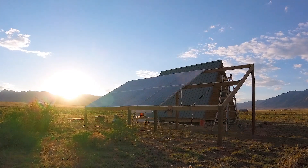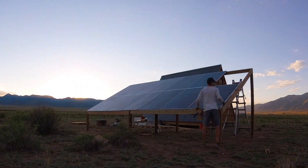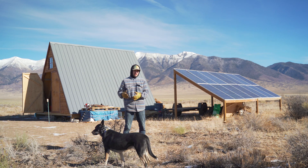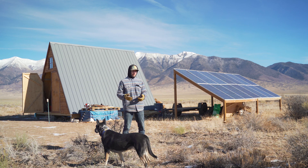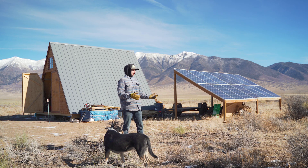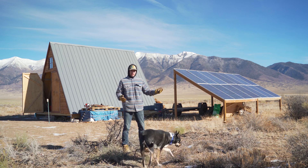So my philosophy on it was: I got these panels for $36 each for a 240-watt panel. That's a great deal, and if I'm going to have to spend 20-plus dollars per panel on mounting hardware it really takes away from that deal. It's going to really add up over the 56 panels that I bought.